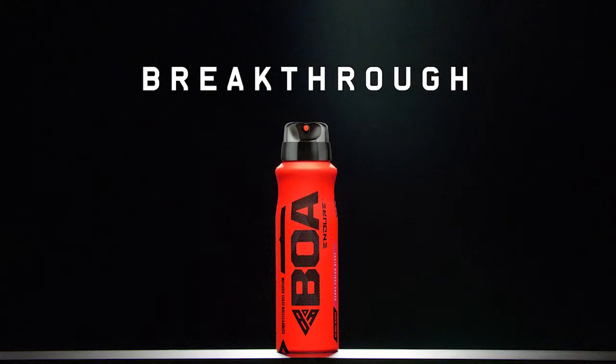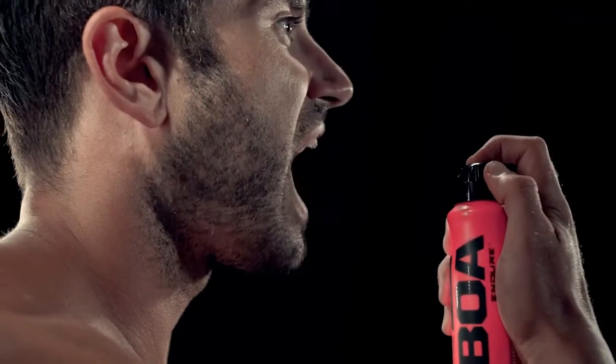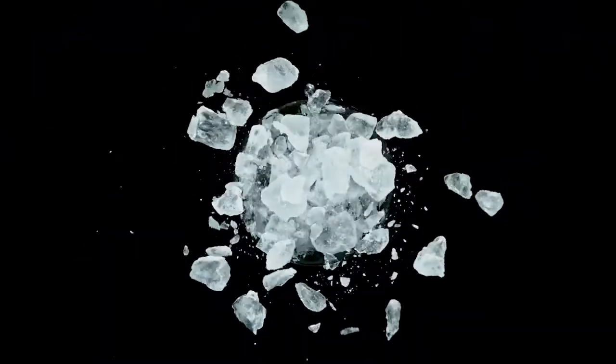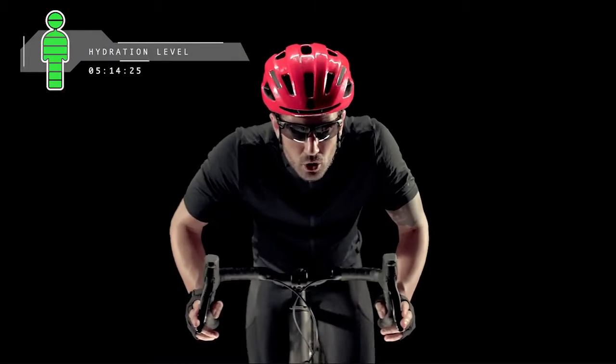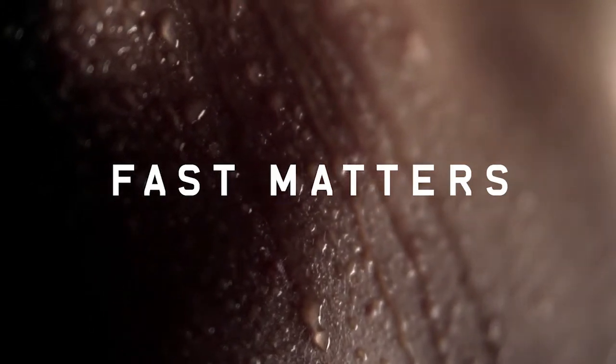BOA is breakthrough technology. BOA's high-powered blast uses oxygen to propel atomized nutrients into your body. This helps supercharge an athlete. BOA Endure replenishes sodium, which can help you hydrate up to 10 times faster. And when you're competing or training at maximum output and rapidly losing sodium, fast matters a lot.